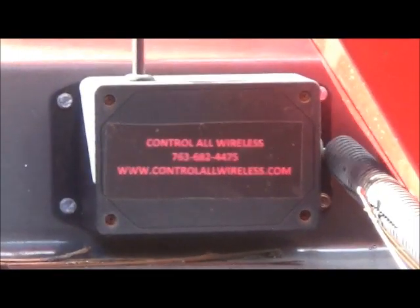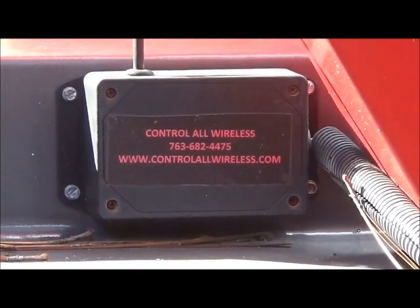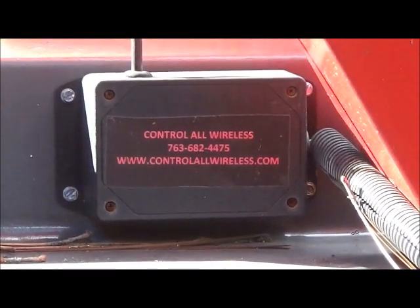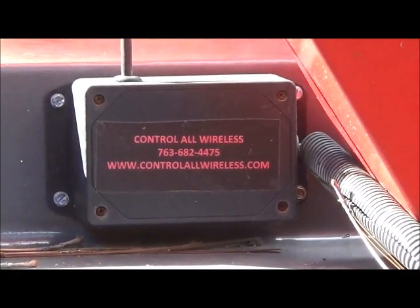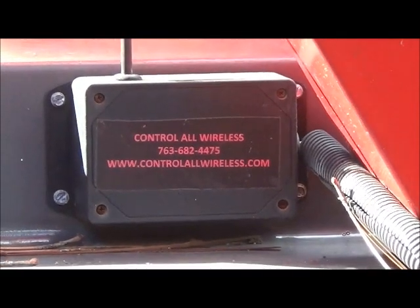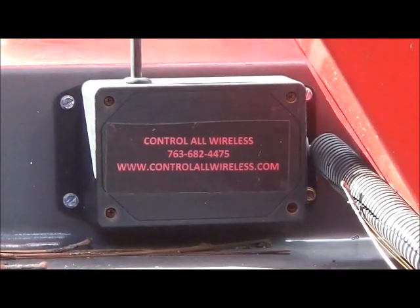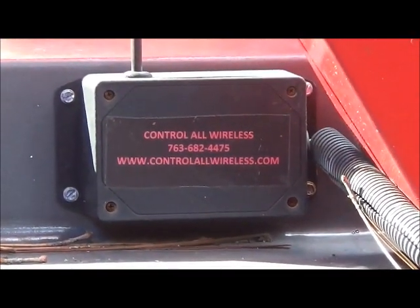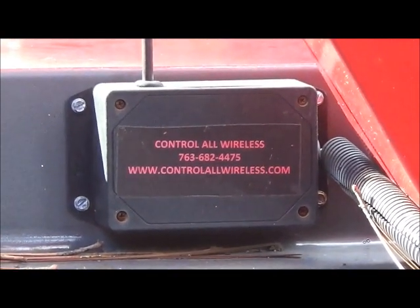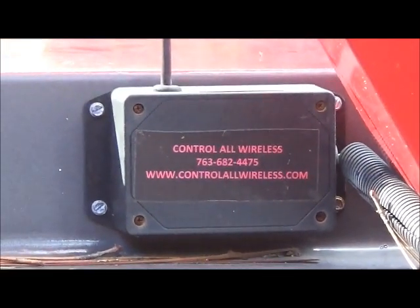Hey folks, Jonathan here. Today I want to do a little video on wireless remote control on my wrecker. One of the reasons I'm doing this is we're going to do wireless remote on the rotator I'm building — it's going to be a lot more functions and a more complicated unit — but I just wanted to show you exactly how this works, what you have to buy, and what you may have to add to your truck.